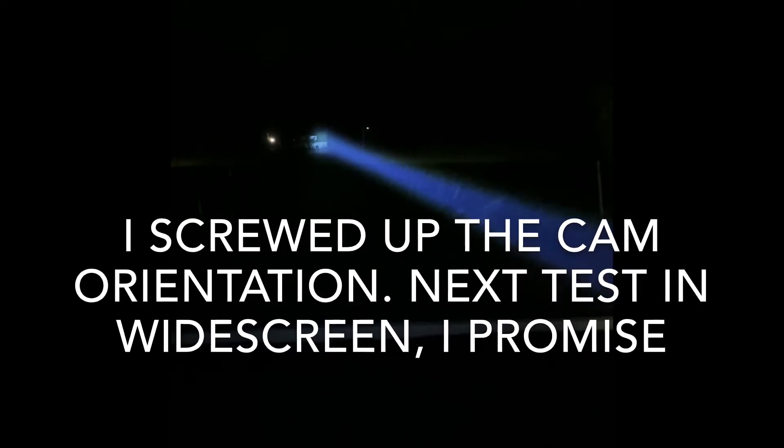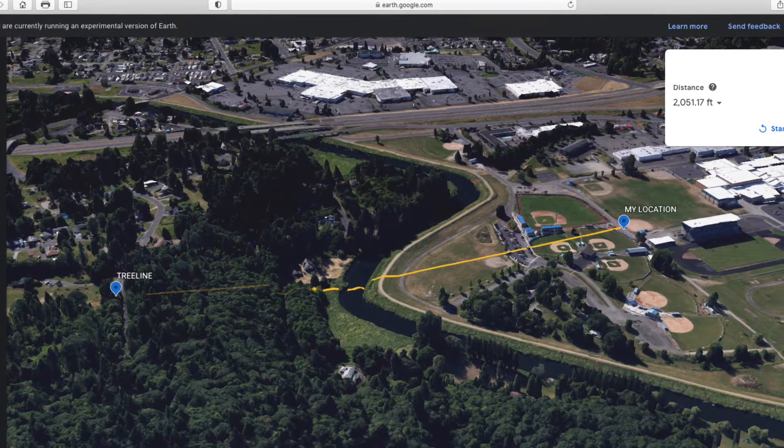I'm at a park, shooting across from a couple of baseball fields. That building I'm trying not to shine in the window of is on the other side of a river. Those trees I'm illuminating are up a hill. That's the top of the ridge there. Those are second growth — huge Douglas fir trees up there. You can see the tops of them, giving you an idea of how far away we are.